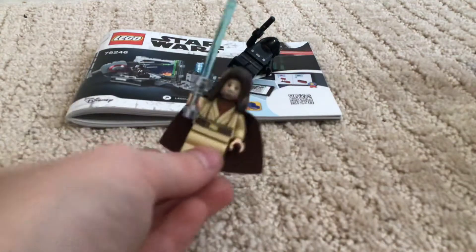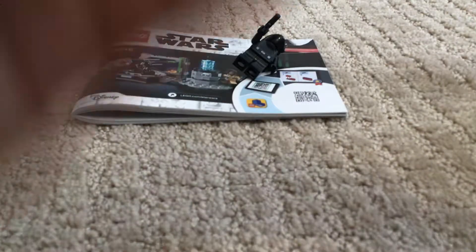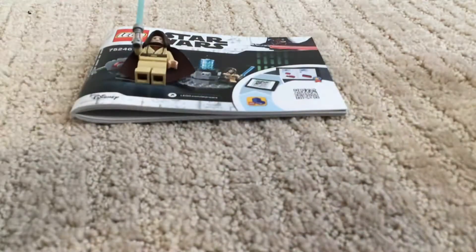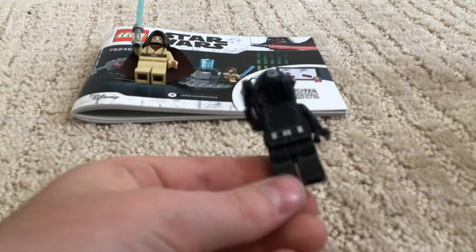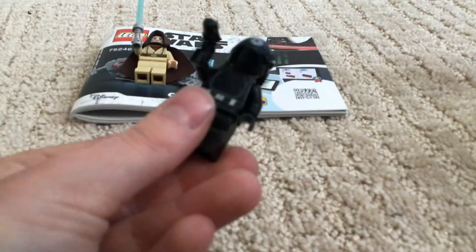Let's look at the minifigs next. So we've got Obi-Wan Kenobi, just one phase. The printing is pretty good. No leg printing — I thought that was kind of weird, but I think it does what they want. And this guy, the Death Star Gunner.